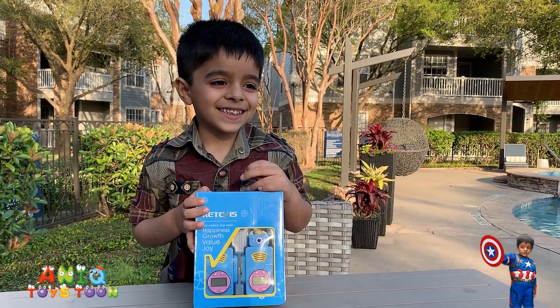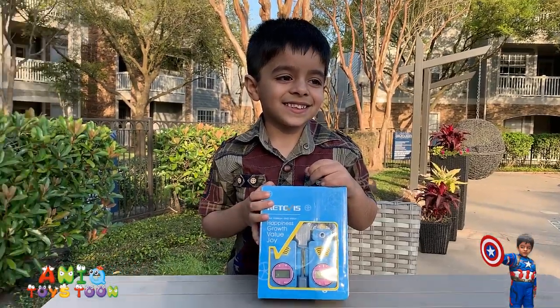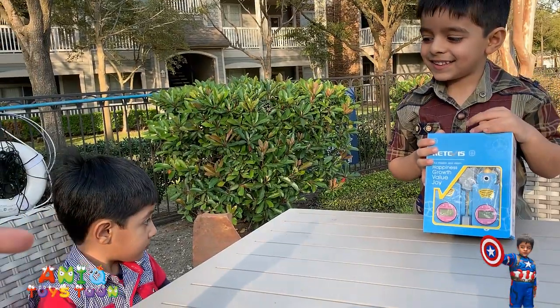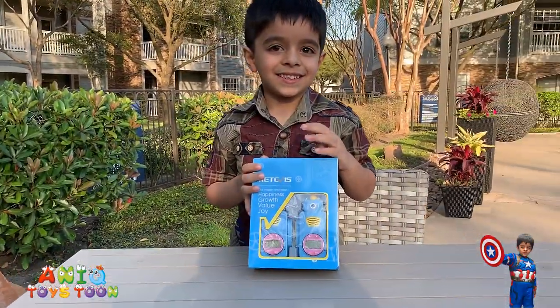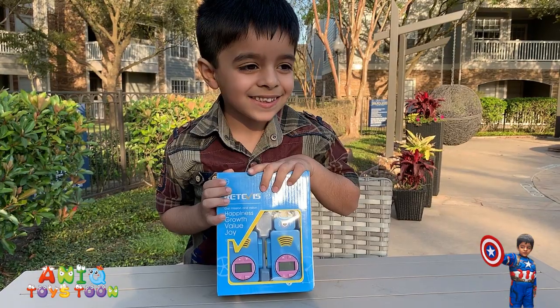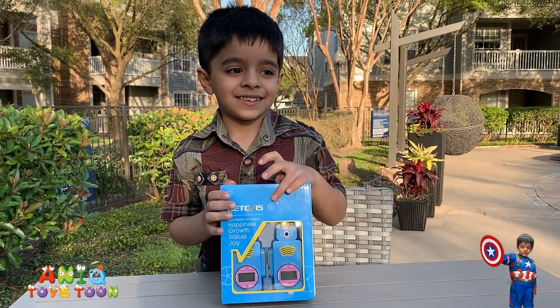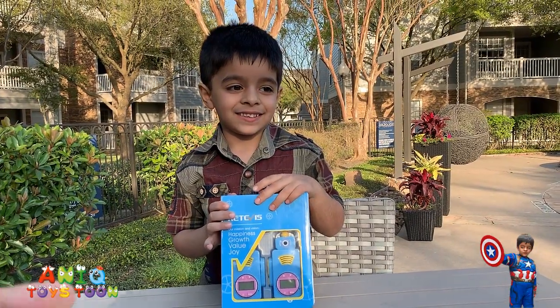Anik has recently bought this walkie talkie. He has a younger brother, Arham Usman, right here — you can see him in the video. We have bought this walkie talkie from Amazon. It's for kids, and Anik really likes it. We are going to create a review video for this.